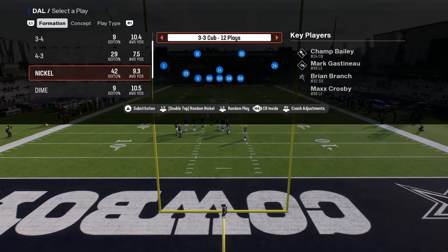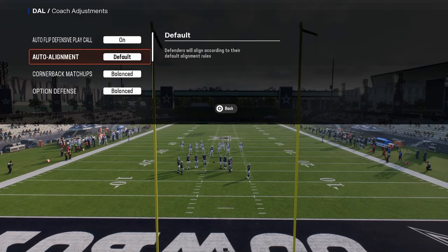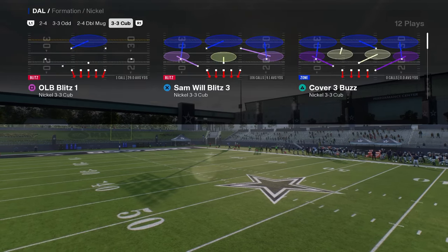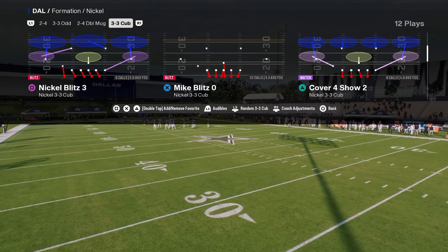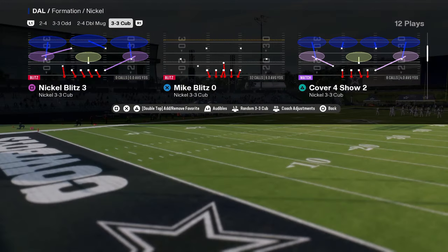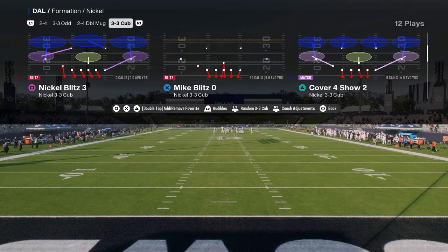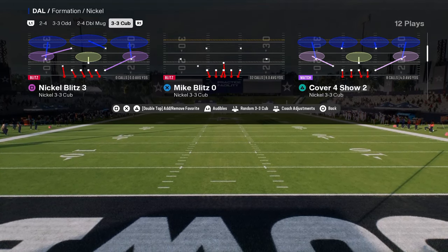In your coach adjustments you really don't need to do anything specific for this defense. You can pretty much run it with auto flip on, option defense on conservative, and whatever you want for your zone drops. There are a couple of different ways to run the defense — out of a zone coverage shell or a man-to-man coverage shell. I'm going to show you this out of a zone coverage shell, due to the auto motion plays.